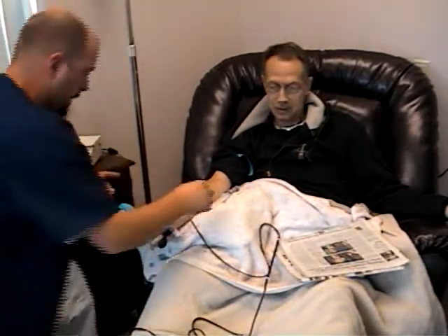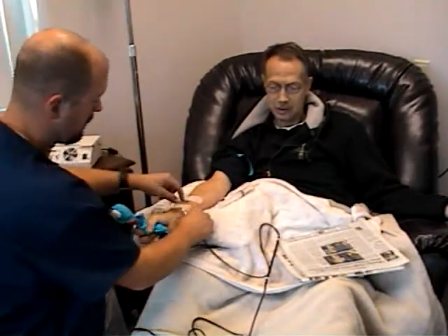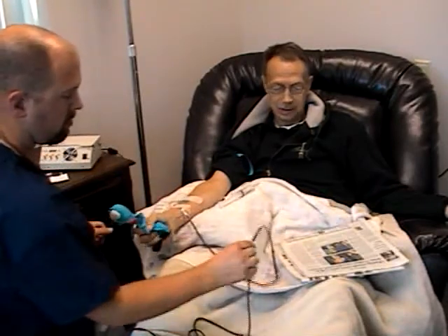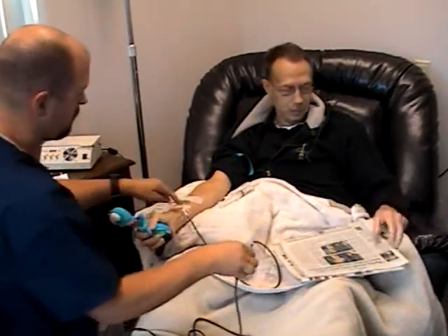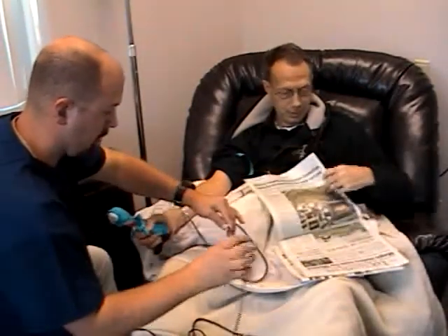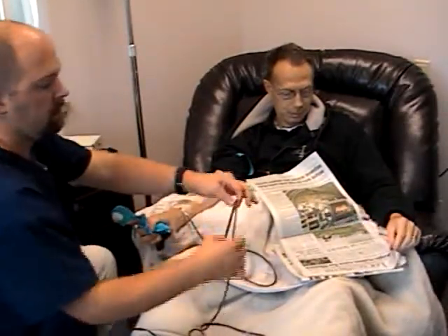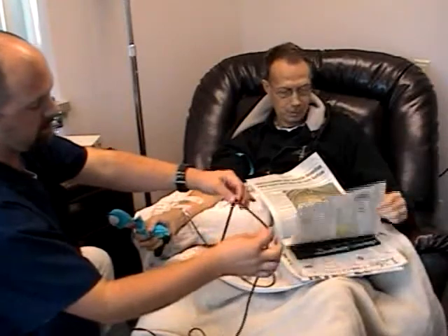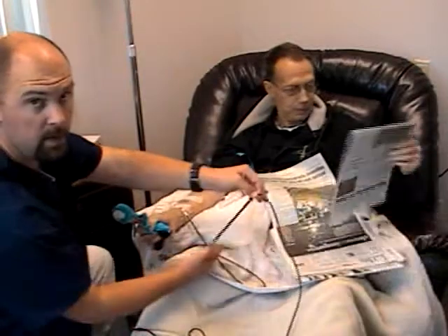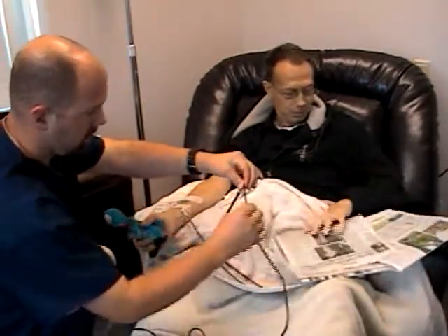Once you've accessed the vein, leave the tourniquet on. Attach the male end of your cuvette tubing to the butterfly, female end of the butterfly. Every once in a while, rotate your cuvette and tip it with the distal end up so that the air and any large particles that might be in the cuvette flow out of it and through the tubing.